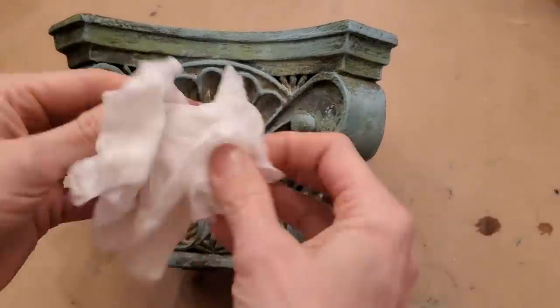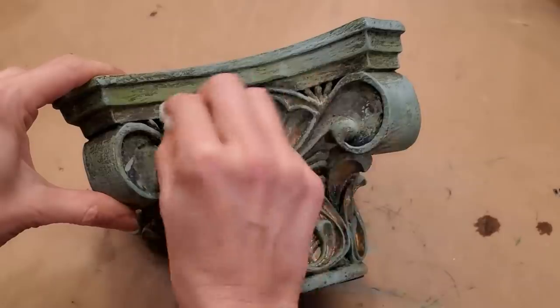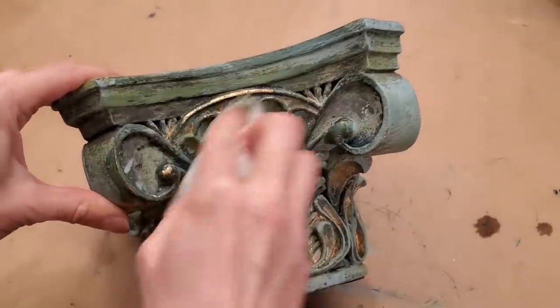And once again, I used a wet paper towel to wet distress the pedestal, focusing mainly on the raised areas.